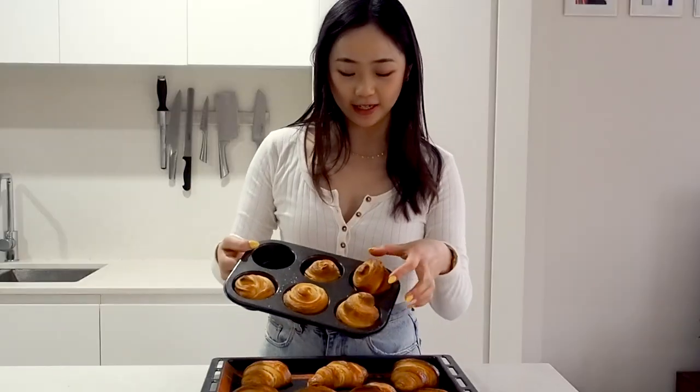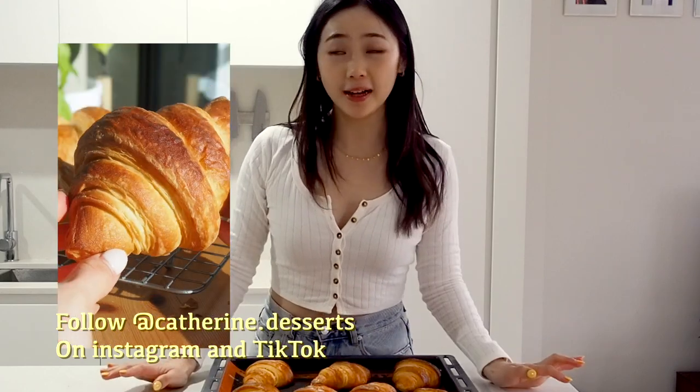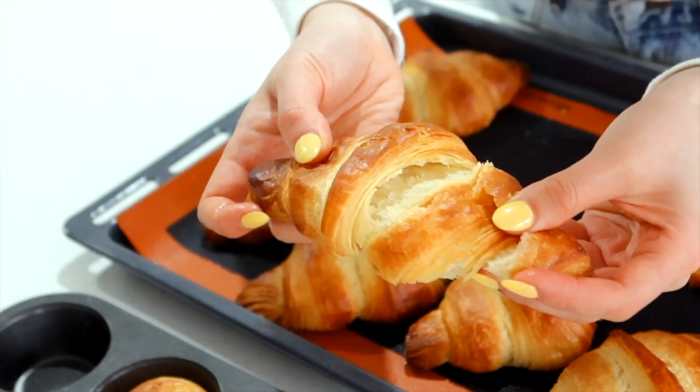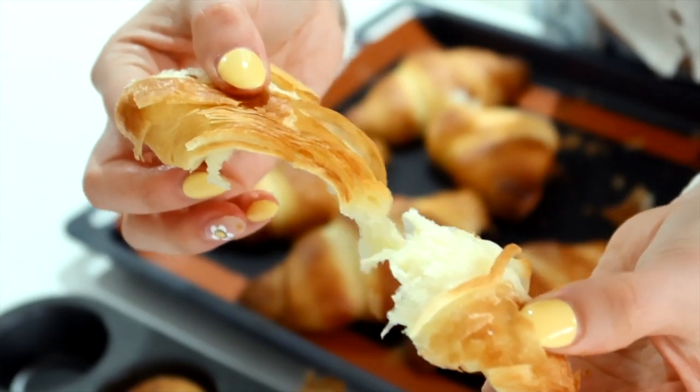They are done! The little end pieces I rolled up and put into the muffin tins turned out really cute as well. They're so flaky and buttery and my whole house smells so good right now. If you want to get a cross section, I wouldn't cut into them for another 15 minutes or so — it just lets the structure set. But if you want to eat them warm, feel free to eat them straight out of the oven. They're honestly the best — flaky and golden and so good. Can you hear how flaky the edges are?